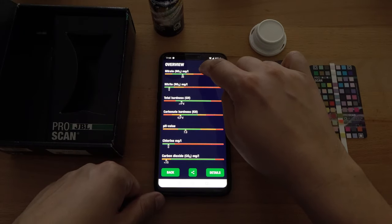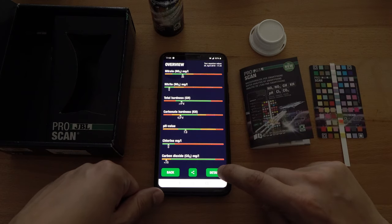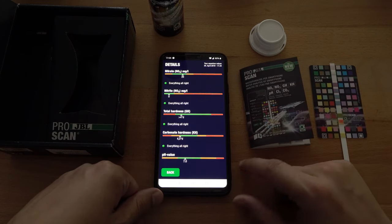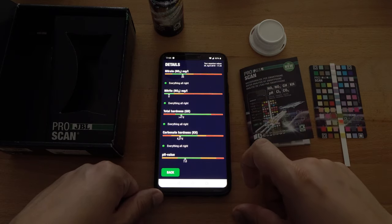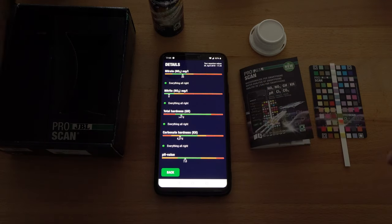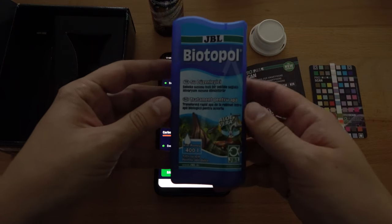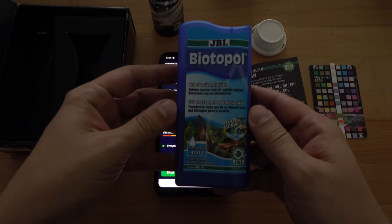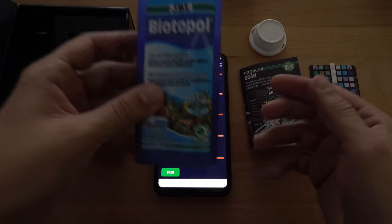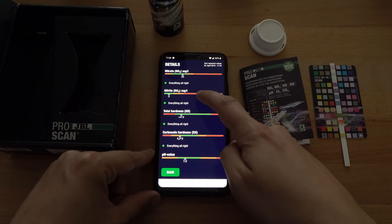So let's see how my aquarium is doing. As you can see in the application I can hit Details and it will expand each and every value and give me a recommendation based on what the tests were. My nitrate seems to be staying quite well within the normal range, but if I want to lower that value I would need something like JBL ProBiotope to add to my aquarium in order to make this value a bit lower. There are also other alternatives that I'll talk about in the next videos.